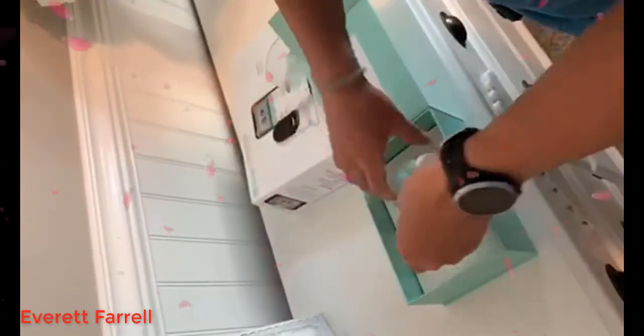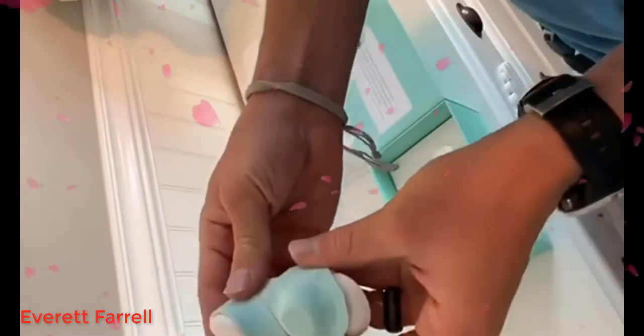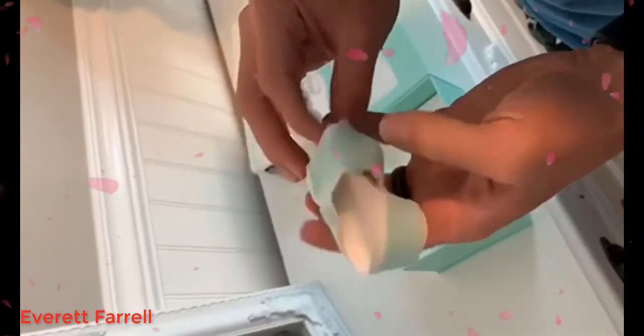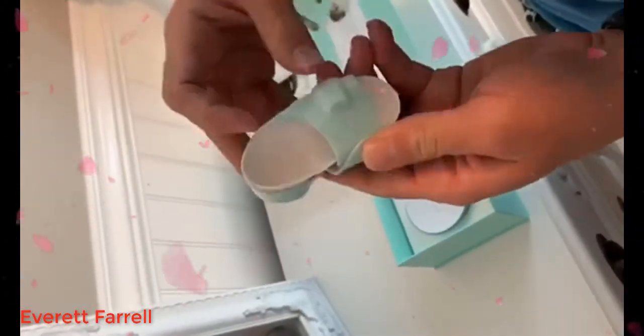Here's the WiFi sensor in the sock — you can see the little sensor right there. It just wears like a little sock. You can tell it's a good fabric and it seems comfortable, which is nice.